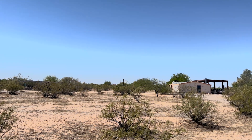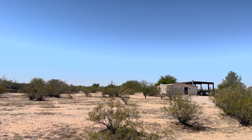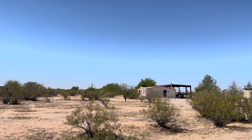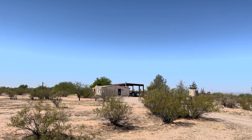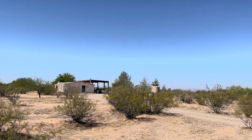Our property is in a pretty rural area, but there are wells for groups of about every 10 properties, and so most of it is just desert area and whatever landscaping people have made.